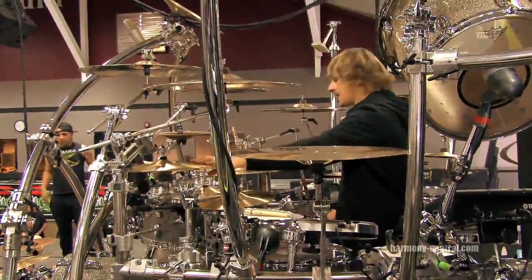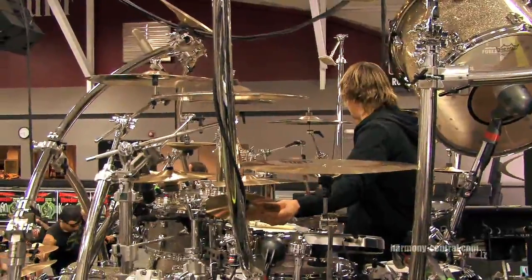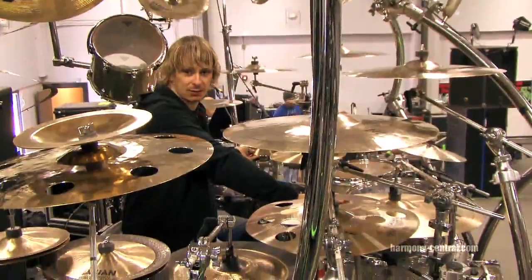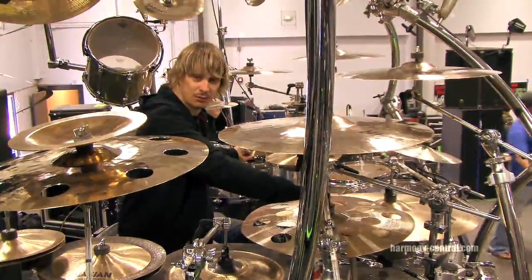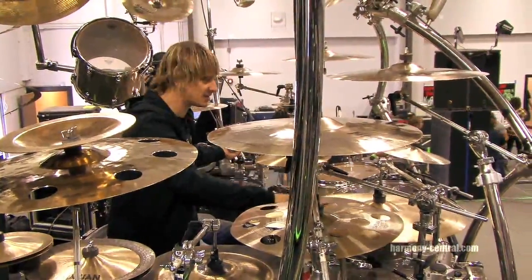I got another bell over here, 13 inch AA hats, 14 inch AA rock hats for my main. I always have a 10 inch splash right here, and I've always had a 21 inch AA rock ride. I've used this rock ride probably since 1994 — not the same one, but the same model. I love it. Love the sound of it — good wash.